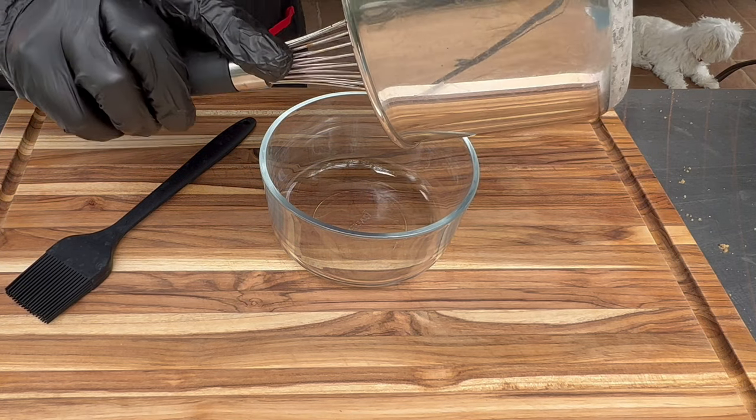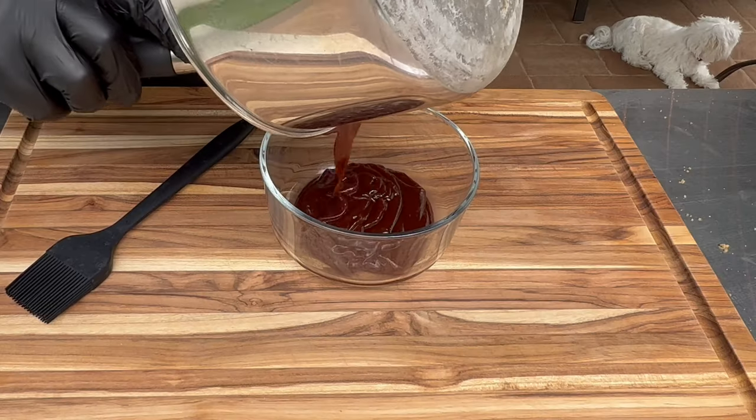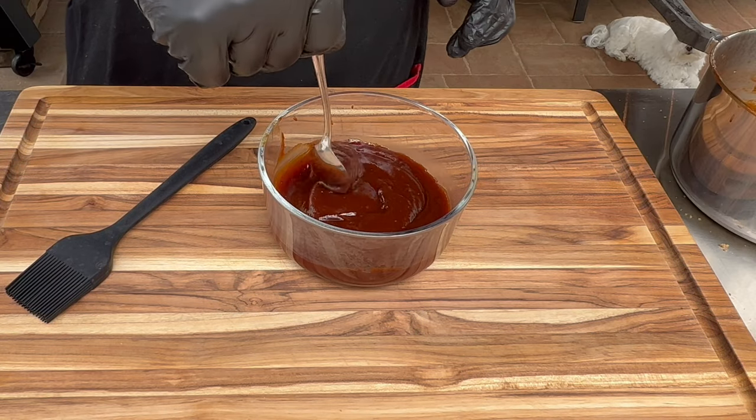It came to about a cup and a half after it cooked down a little bit. It had that nice maroon color and I couldn't wait to try it.